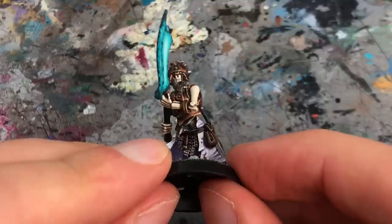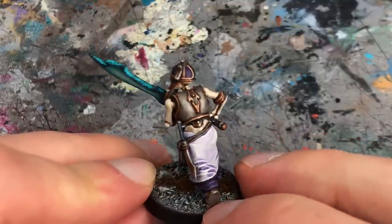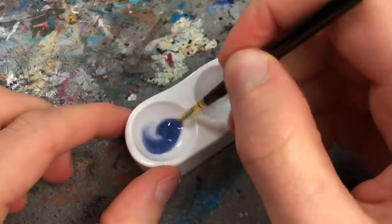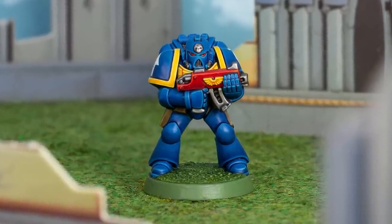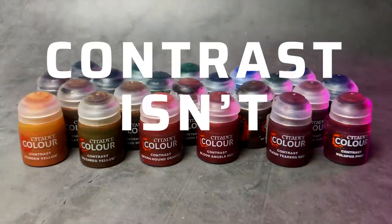I have to admit that Contrast has changed my painting quite a bit, even though I never actually use it for painting whole miniatures as advertised. But to save time on organic textures and smaller details like pouches and belts, they are fantastic. They are also great for thinning into washes or glazes — I used Contrast glazes to shade a classic 2nd edition Ultramarine, for example.